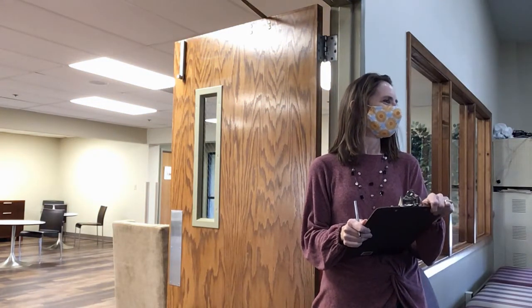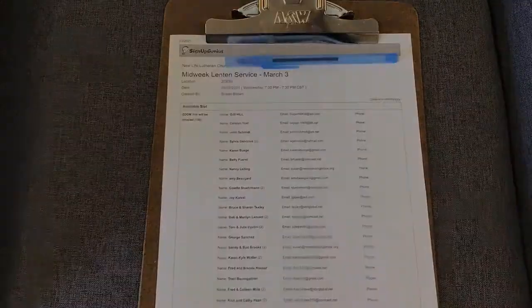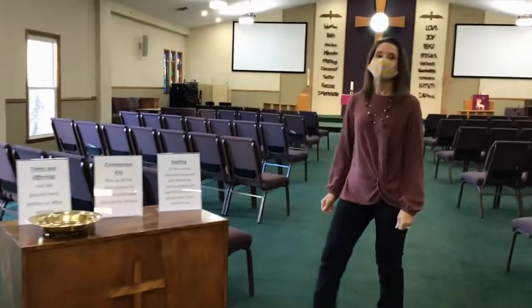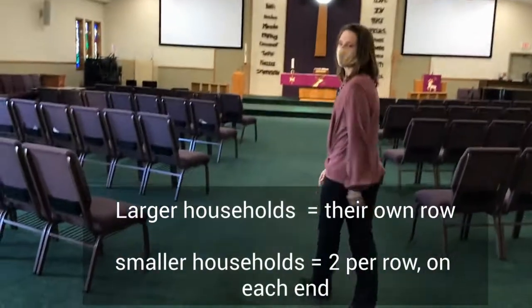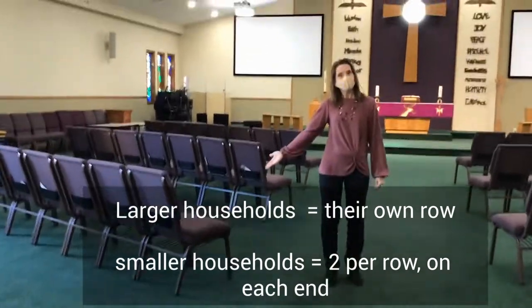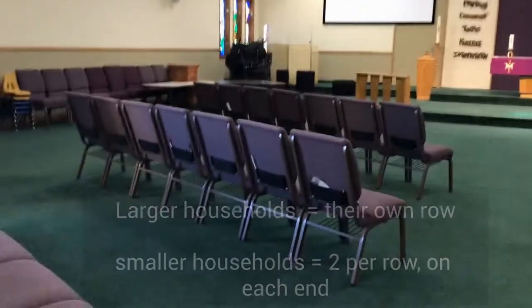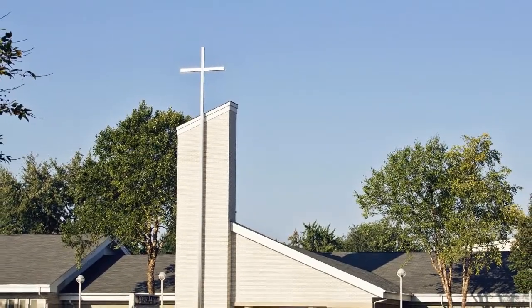As the usher, you'll direct people and households to rows that best fit their household size. Larger households can sit in their own row; smaller households can share rows by sitting on either end of the same row.